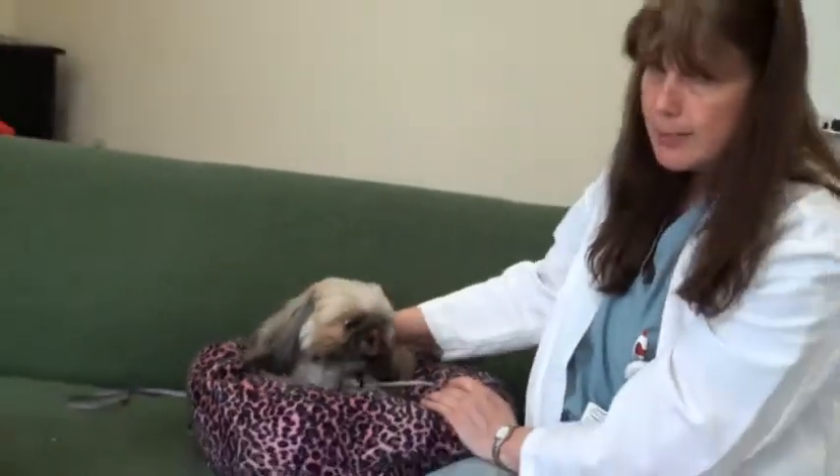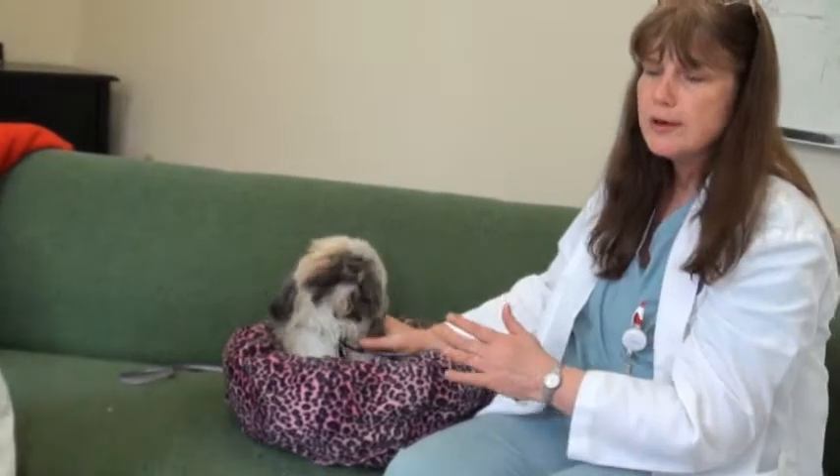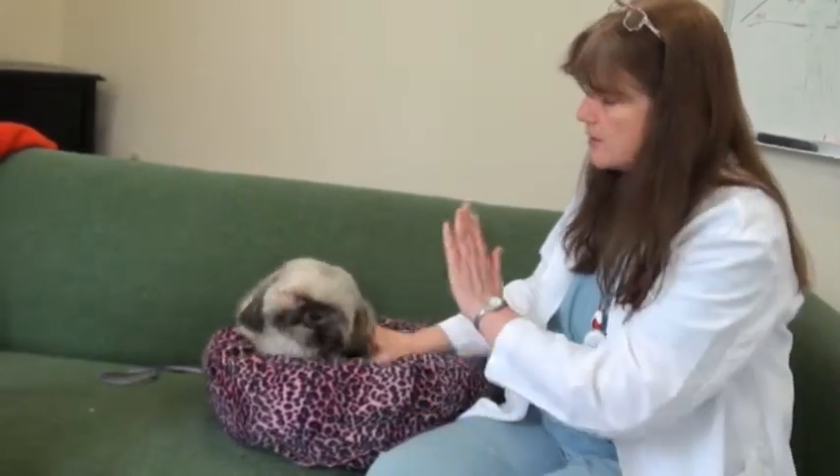Christy and I both agree that the smoother and calmer you can be about this entire process, the less upset your animal will get, and the more likely you will be to successfully get the pill to go down the animal's throat.